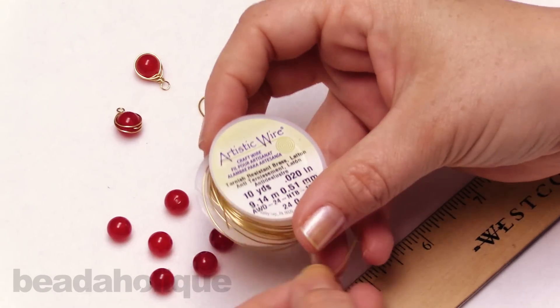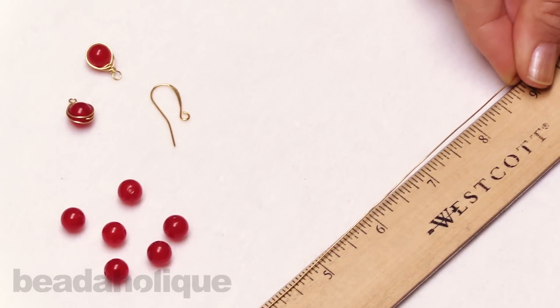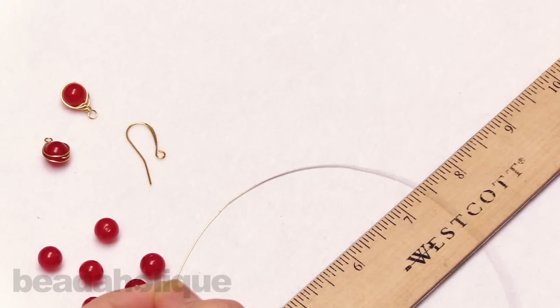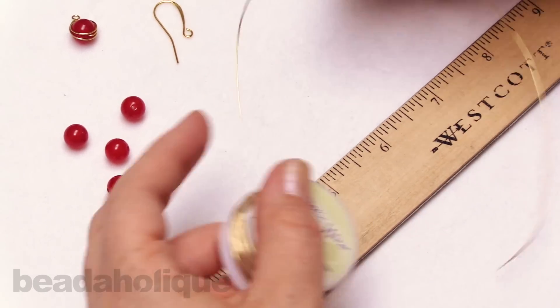On my spool I'm just going to take off about 10 inches or so of artistic wire, snipping that off with my flush cutters, and now I can set that aside.